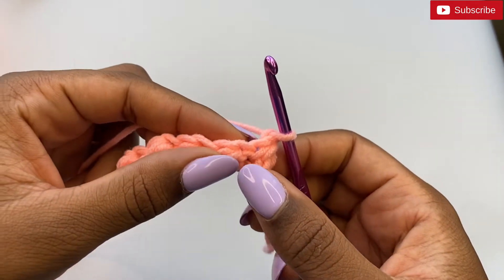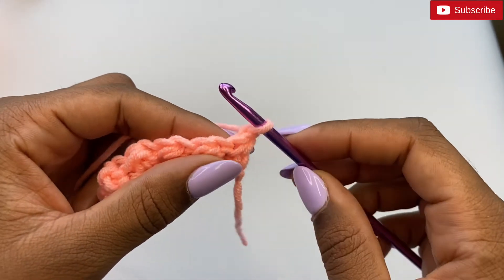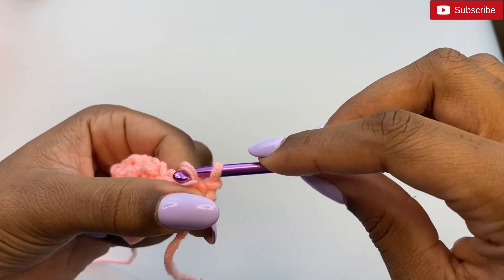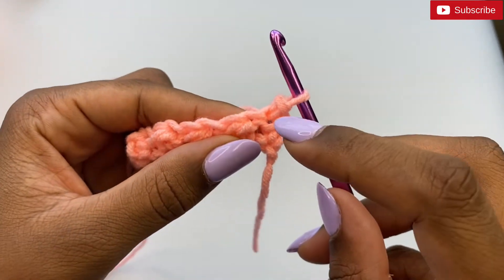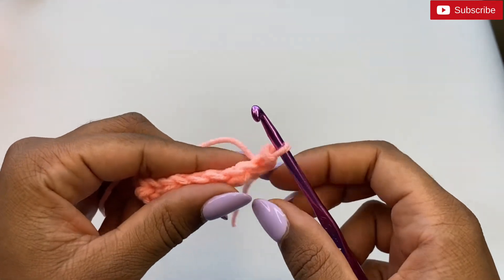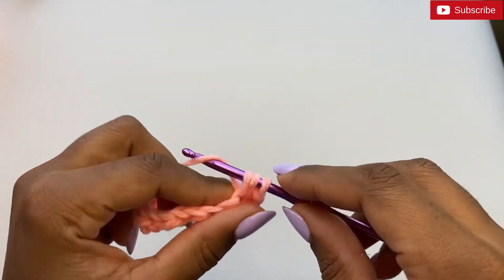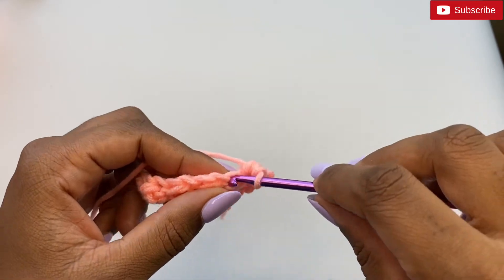From our previous row, this would have been the last half double crochet that we did — on top of it we're going to do a slip stitch: pull up a loop and pull it through the loop already on the hook. Then right where a slip stitch was from the previous row, we do a half double crochet on top of it: yarn over, pull up a loop, three loops on the hook, yarn over and pull through all three. Then a slip stitch.